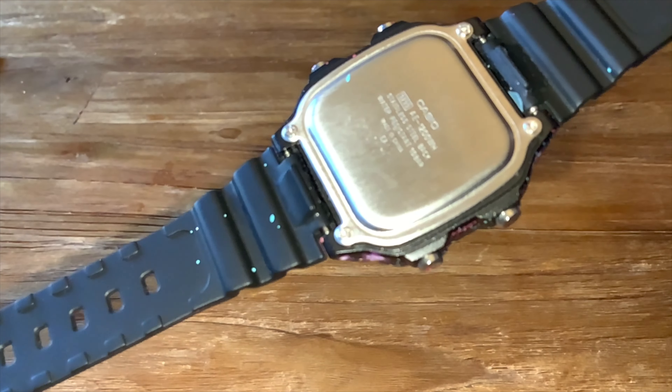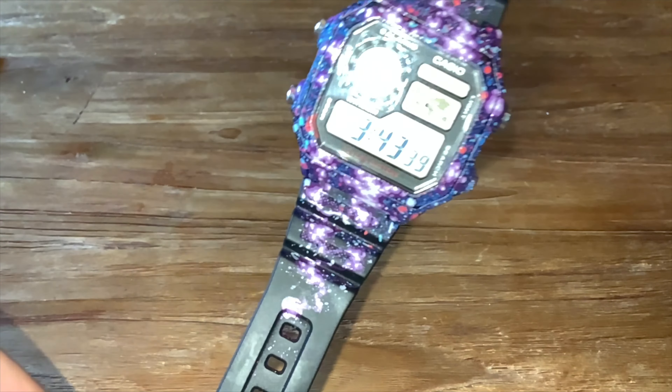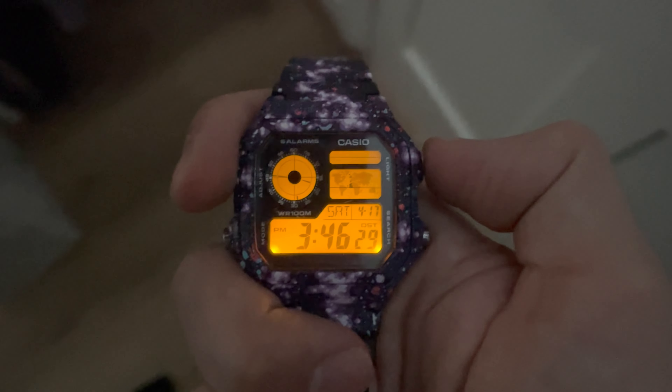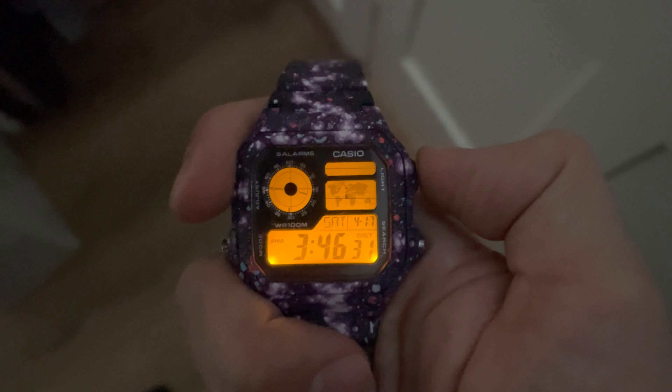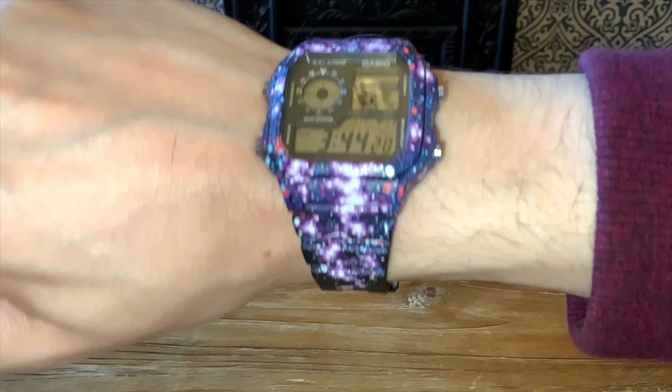You can see on the back it's got the AE-1200, and then on the front this fantastic display. You can see the really nice backlight, much better than the F91W. And here it is on wrist. Still a bit of a chunker, but really nice.